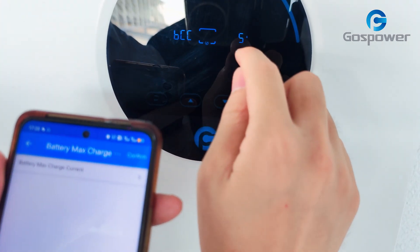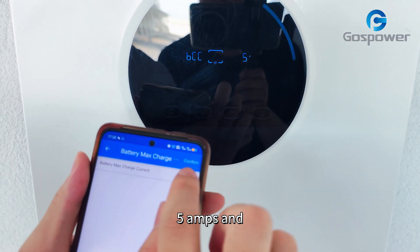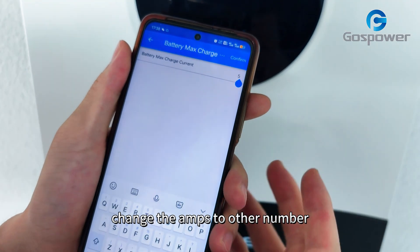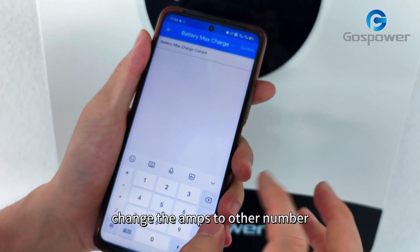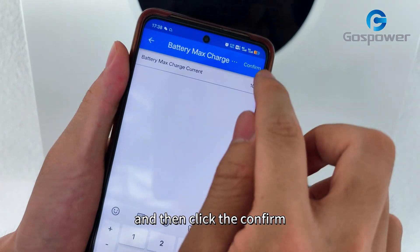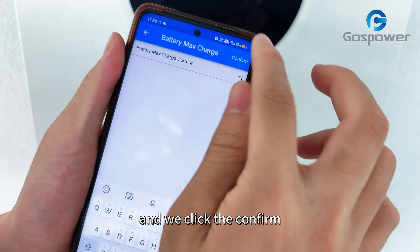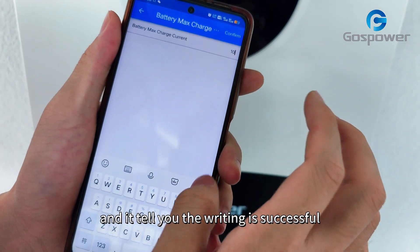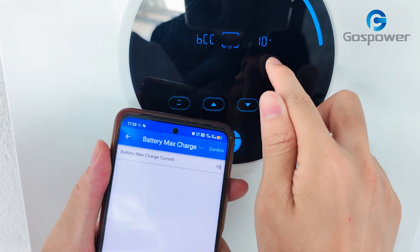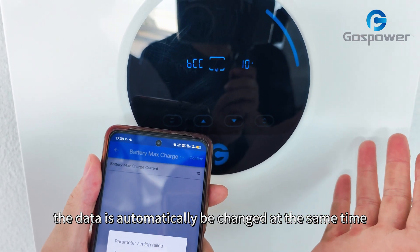As you can see, the battery max charge current of the inverter is currently 5A. We are going to change the amps to another number — for example, 10 amps. Then we click CONFIRM. It tells you the writing is successful, and as you can see, the data is automatically changed at the same time.